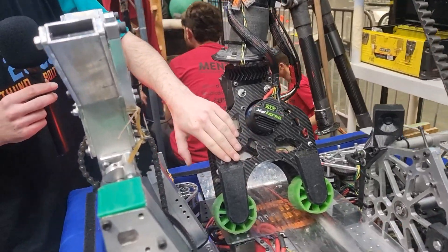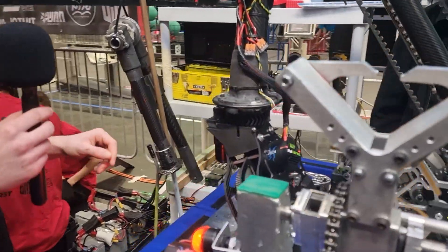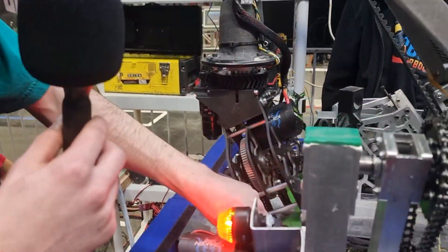Our gripper itself is built from 4mm carbon fiber plates and standard 3-inch compliant wheels.